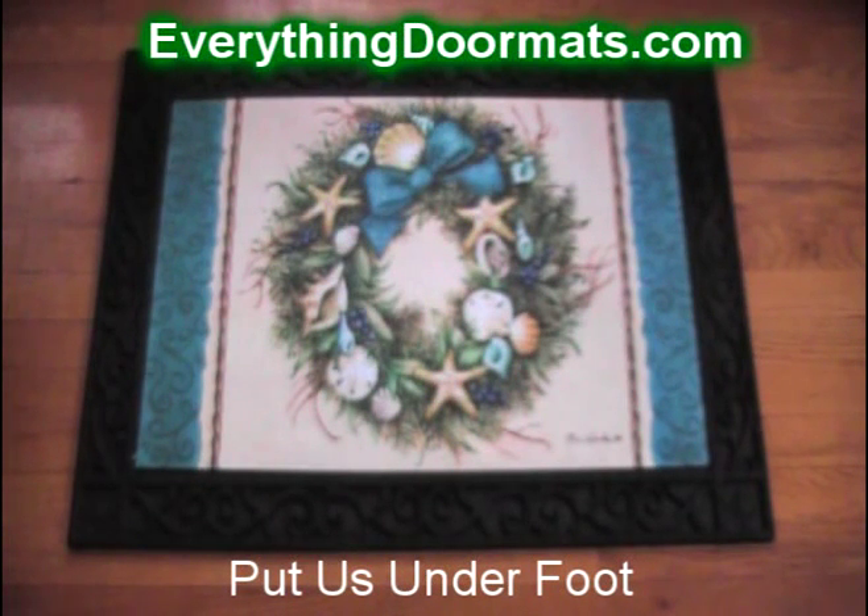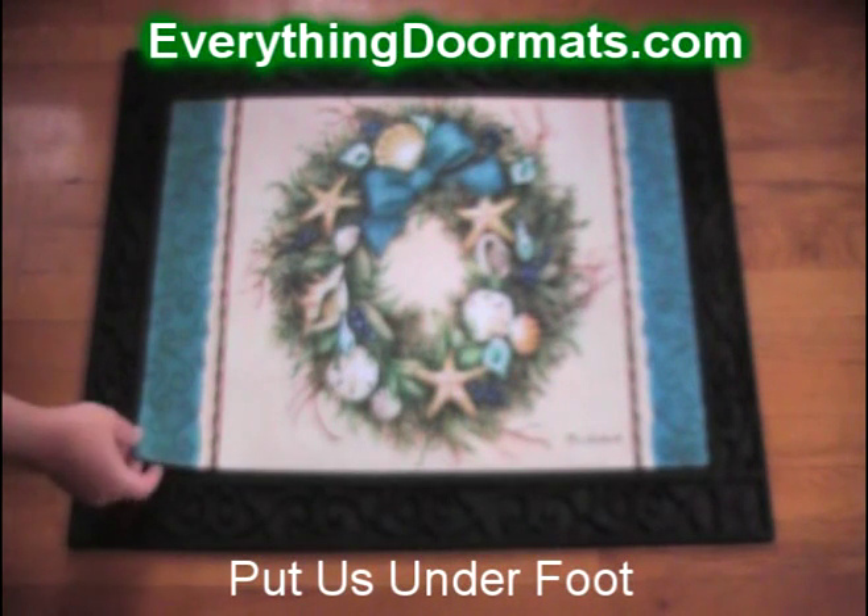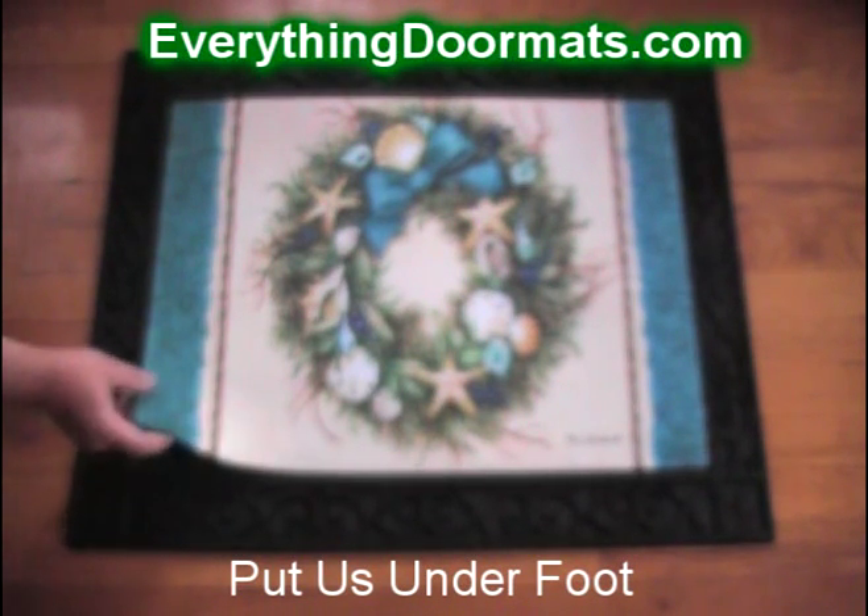This coastal wreath doormat is a great way to show off your coastal spirit in a holiday and seasonal mat. Featuring coastal images on a holiday wreath, it's a great decoration for the wintertime on the coast.